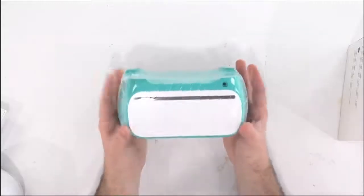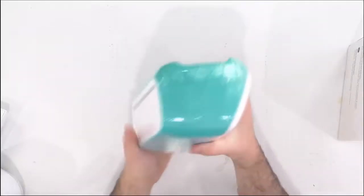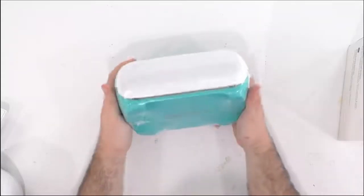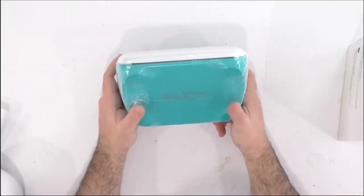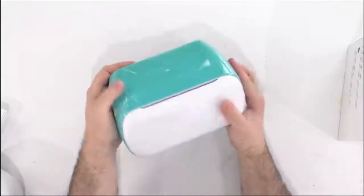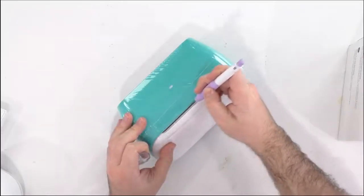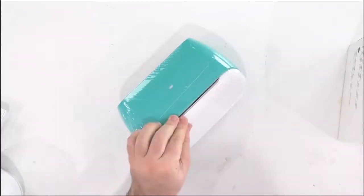Now before we even unwrap it, I want to share with you: there's no USB. To my knowledge, this is all Bluetooth, so you will have to connect this via Bluetooth. If that scares you, I think it'll be a great little task for you guys to overcome and it's going to be a lot of fun.